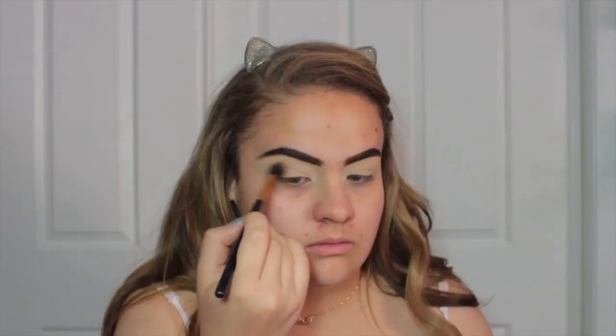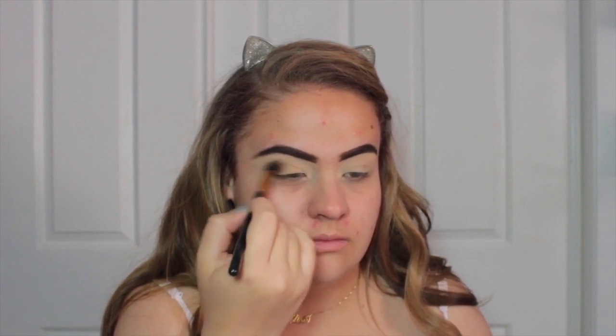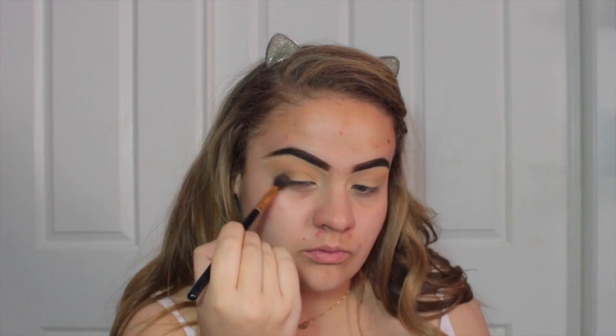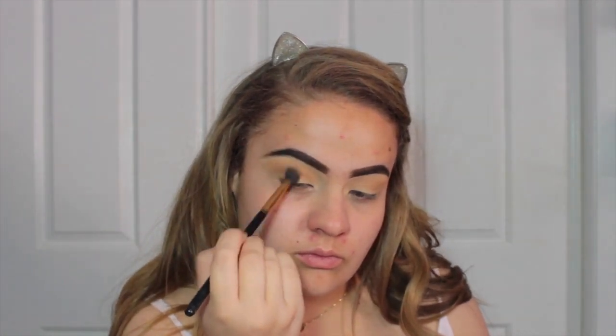Now we're going to take the Jaclyn Hill Morphe collaboration palette and a big fluffy brush, and we're going to take the colour Silk Cream from the palette as a warm transition shade in our crease. Then we're going to take the next colour which is called Butter on the exact same brush and put it on the outer section of our eye — I think it's called the outer V.